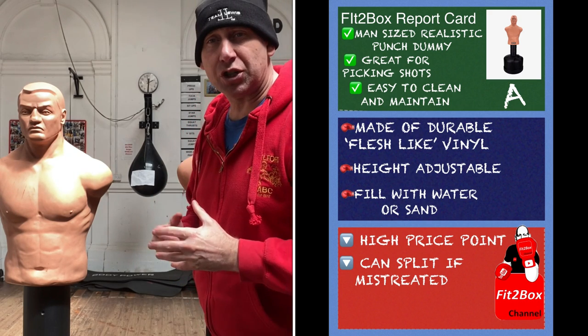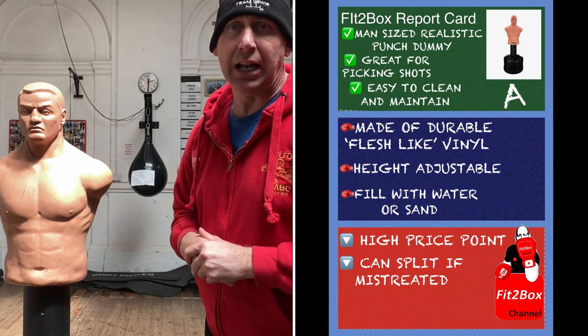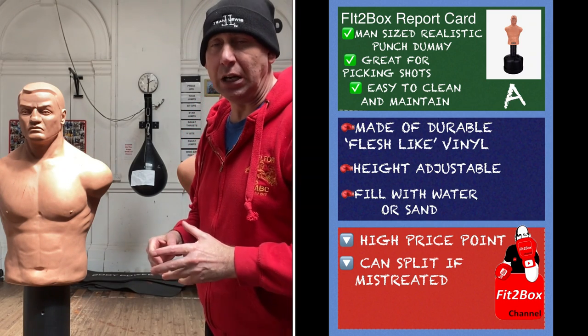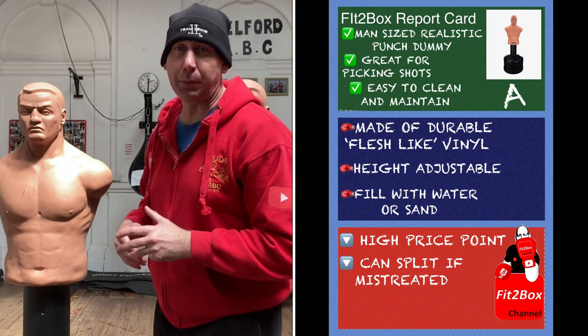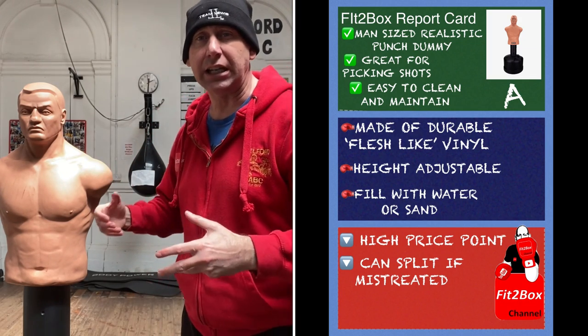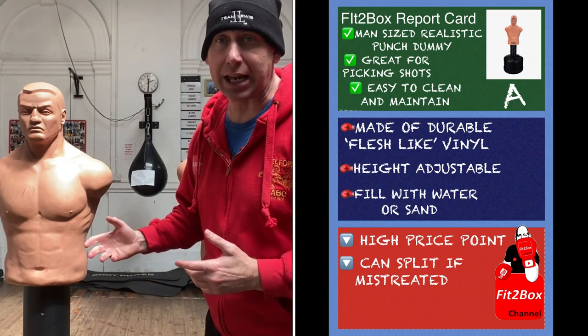All I would say is they are at a high price point now — they were high before, and they're even more expensive now. Also, at the gym we do get people who mistreat them a little bit by hanging off the head or kicking them. All that's going to happen if people mistreat them is they're not going to last as long.